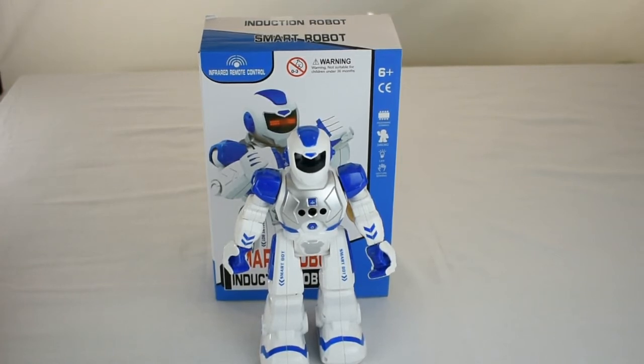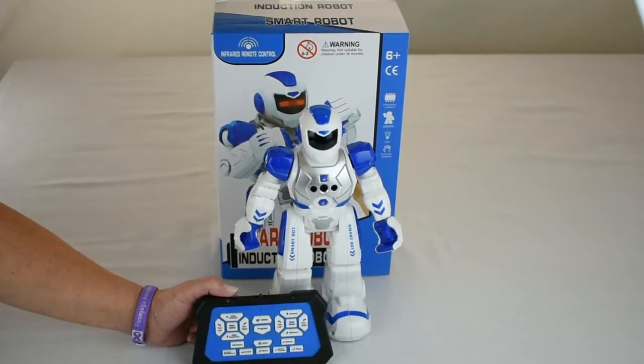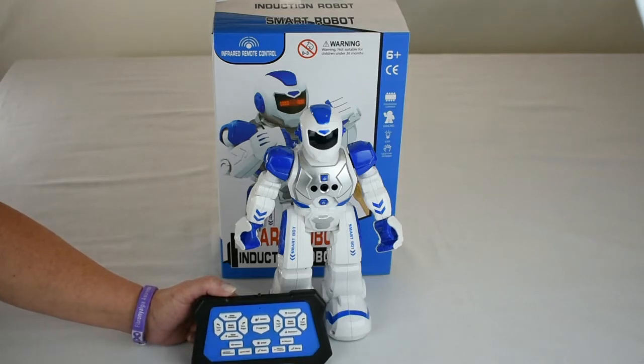Now I'll go over the remote control and then demonstrate the robot. On the left we have the slide buttons — all 4 directions. The mode switch will accelerate the slide action. On the right we have the walking, all 4 directions. The mode switch will double time that walking. We have our volume control up and down, and the stop button. Anytime you want to stop the robot, just press the button.